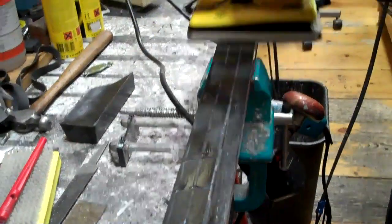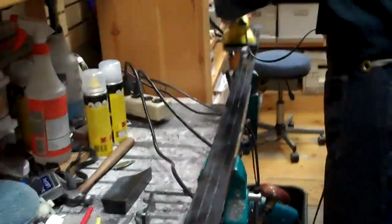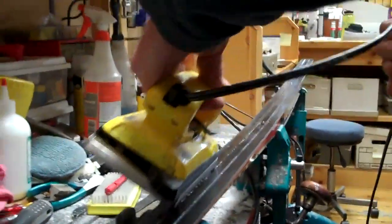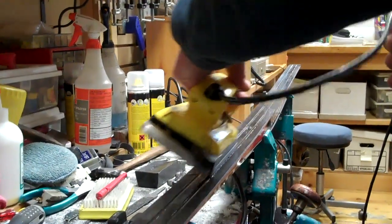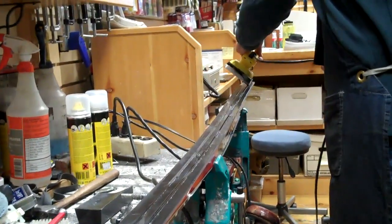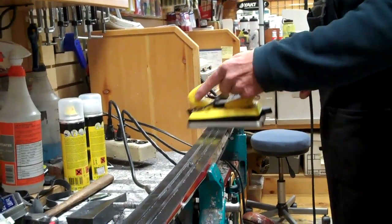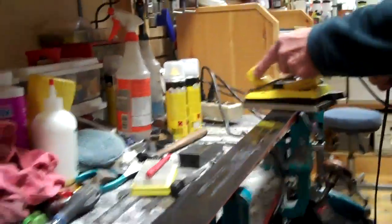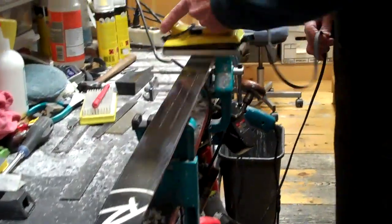We're just ironing in the wax here, getting it into the pores of the P-TEX, getting down into the grooves of the ski. There we go — we've got that ski warmed up. We've got good penetration of the wax into the base of the P-TEX.